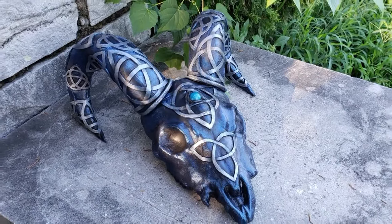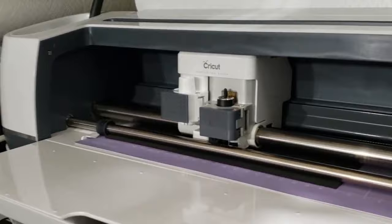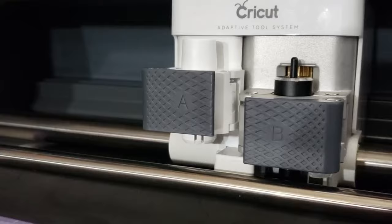Hey everybody, I'm Yvonne Williams with Back to Earth Creations and in this video I want to show y'all how I made this Celtic Ram Head. I've started with just using my Cricut — it's a Cricut Maker with a deep cut blade and a strong grip mat, cutting out on two millimeter Silly Winx foam.